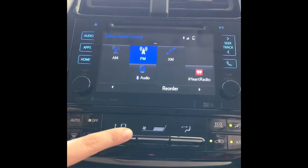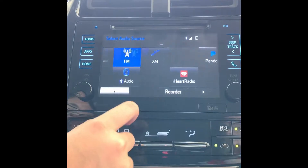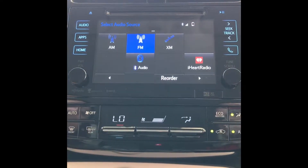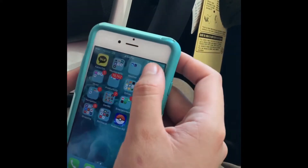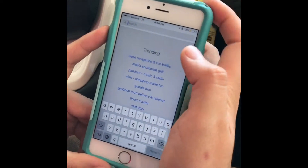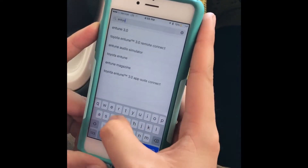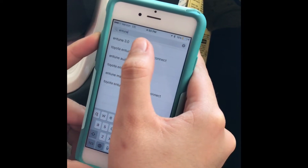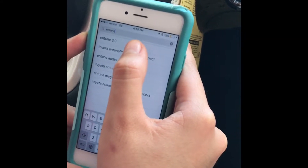This vehicle has Toyota Entune on it, which means you also have extra apps that you can access if you have Entune. If your customer does not have Entune, you would go to the App Store, click search, type in ENTUNE, and make sure it's Toyota Entune — not Toyota Entune 3.0. That is only for the 2018 Camrys as of right now.